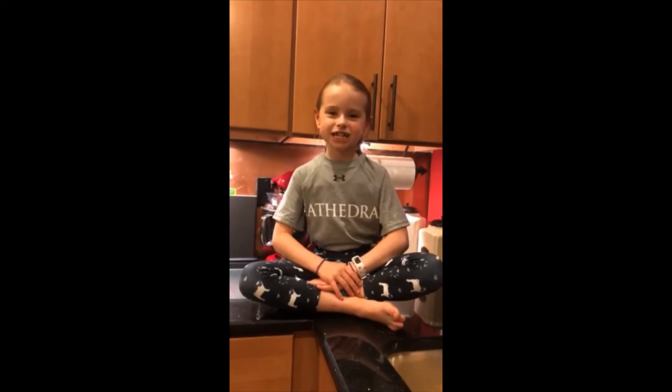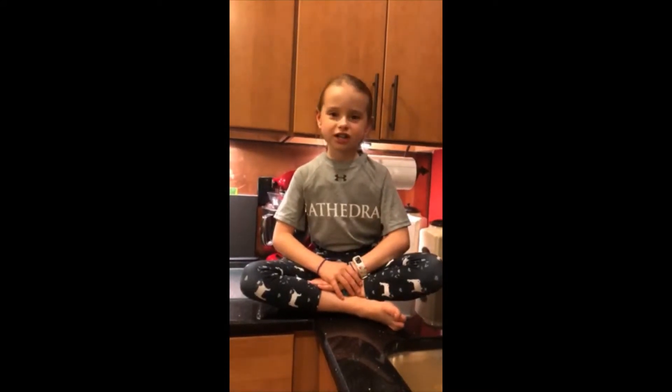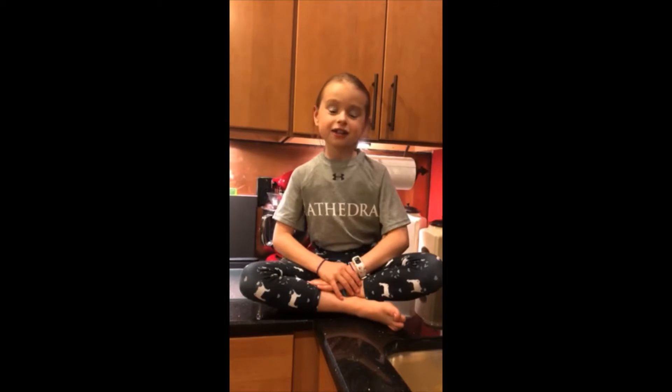Hi there, my name is Elisa Ganjemi. Today I'll be showing you how to double the recipe for pancakes. Now let's head over and see what the recipe is.